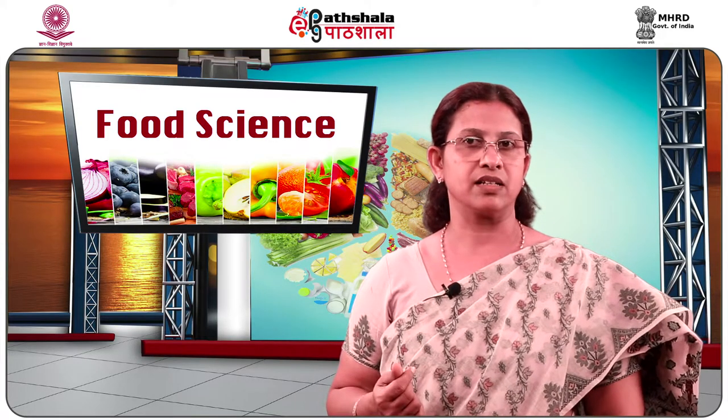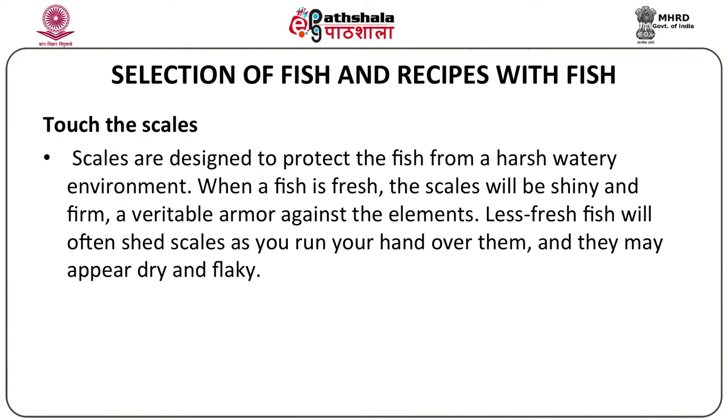Next, you can touch the scales. If it's a scaly fish, on the surface of the skin you will find scales, which are designed to protect the fish from a harsh watery environment. When a fish is fresh, the scales will be shiny and firm — a veritable armor against the elements. Less fresh fish will often shed scales as you run your hand over the surface, and may appear dry or flaky.